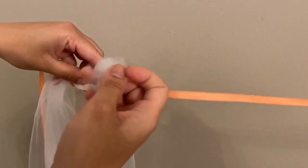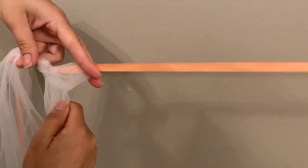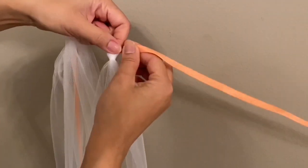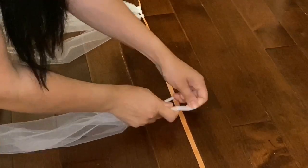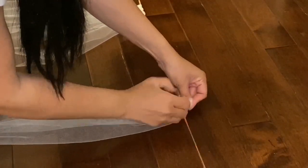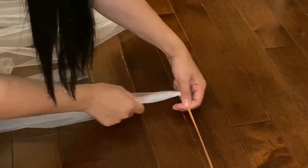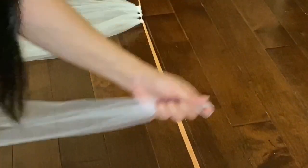I tried taping the ribbon to the wall with painter's tape, but it wasn't sturdy enough — one end kept coming off when I tightened the knots. So I went down to the floor, secured both ends with painter's tape, and placed a heavier object on top to keep the ribbon from pulling free while tightening.